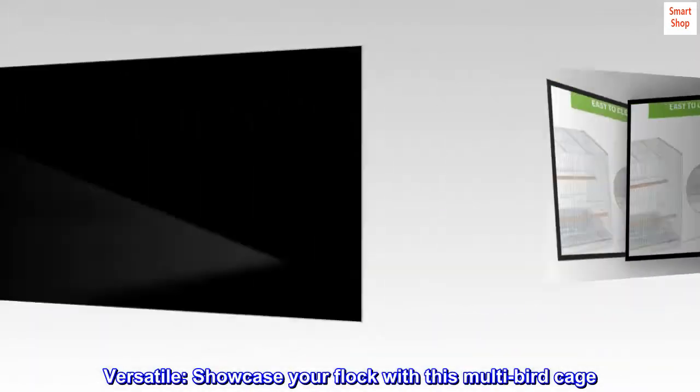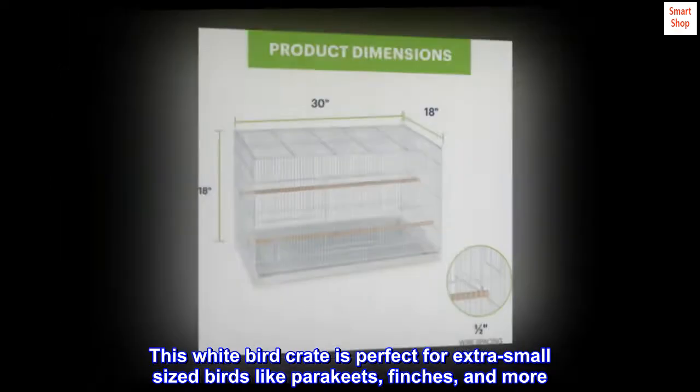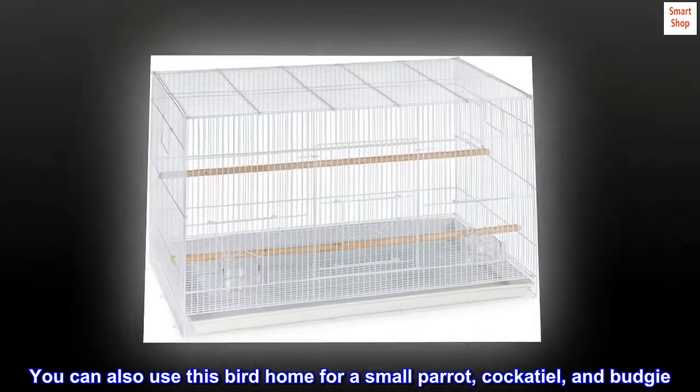Versatile — showcase your flock with this multi-birdcage. This white bird crate is perfect for extra small-sized birds like parakeets, finches, and more. You can also use this bird home for a small parrot, cockatiel, and budgie.